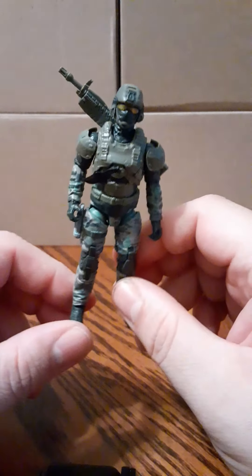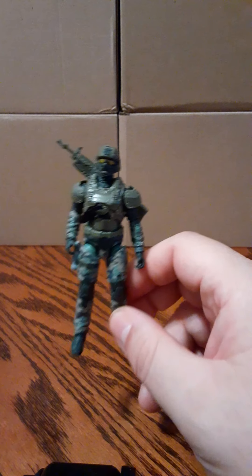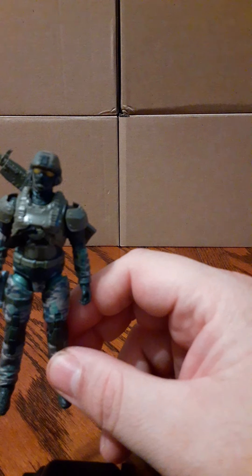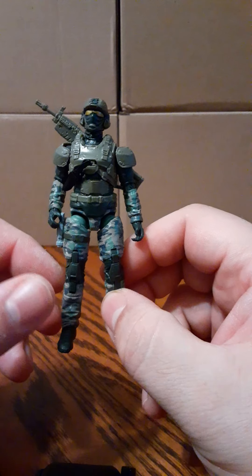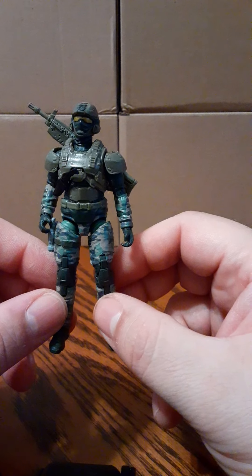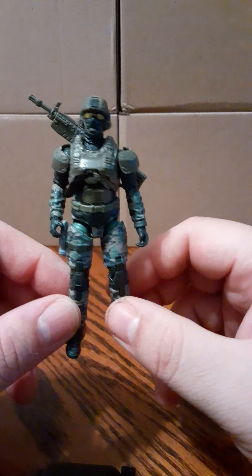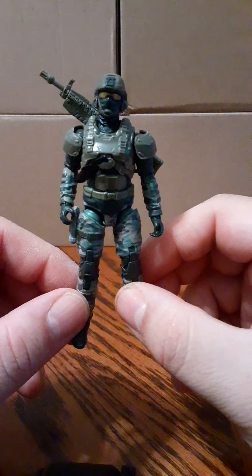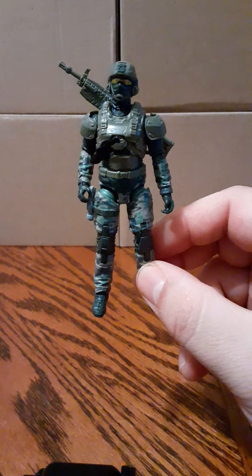Alright, well this has been a review for the new Halo Infinite toy line — this is the UNSC Marine figure. They go for about $9.99 and if you're interested, check your local Targets. I've heard rumors of them coming to Walmart but I don't know if that's true or not — I haven't seen them at Walmart. Happy hunting, and if you like this video please subscribe. Thank you for watching.